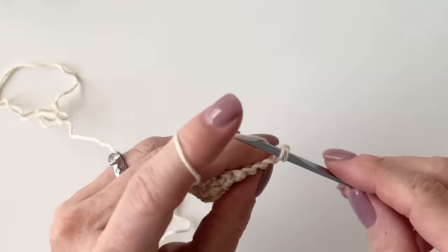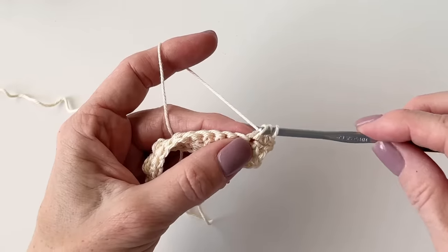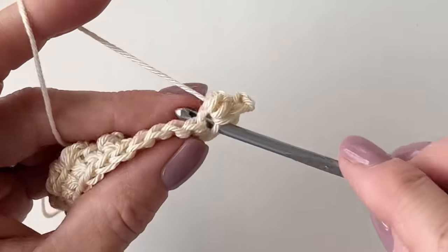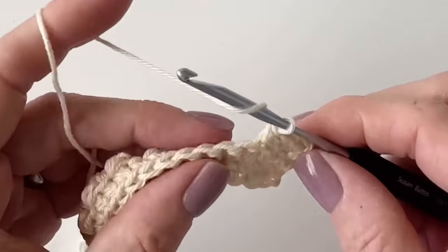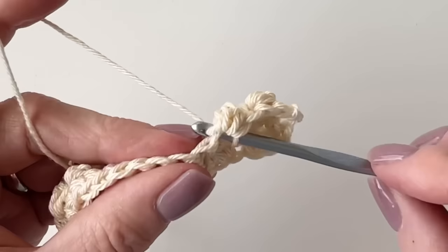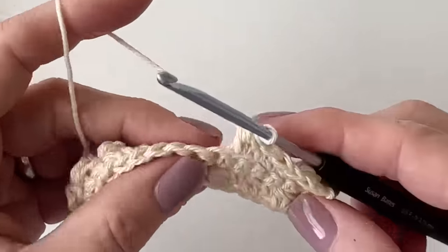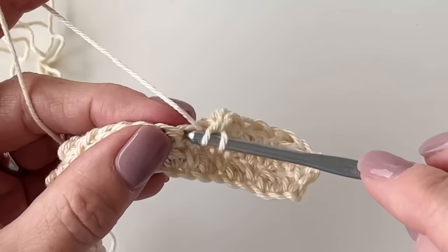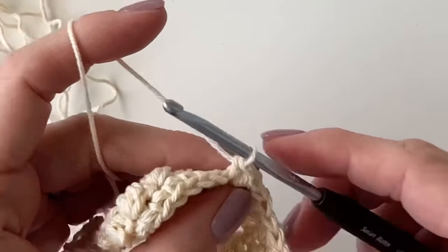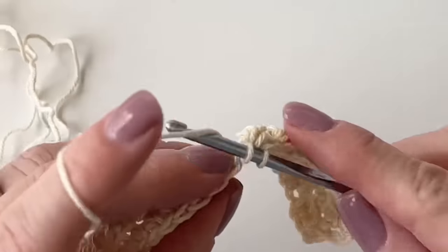Chain one and turn. For this row we're going to do the exact same thing — always start the row with a single crochet, then work a berry stitch. I'm finding that the Susan Bates hook really does a good job at grabbing the yarn, so if you're struggling that might be something to consider. As I did a larger sample that's when I wanted the tension just a little bit looser, so I changed hook size — but I'll leave that up to you. You'll just get a little rhythm going once you get the hang of the stitch.